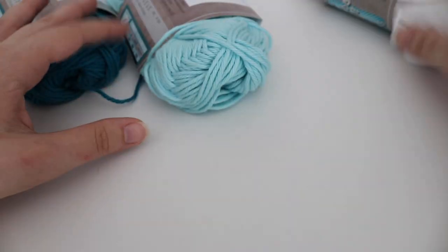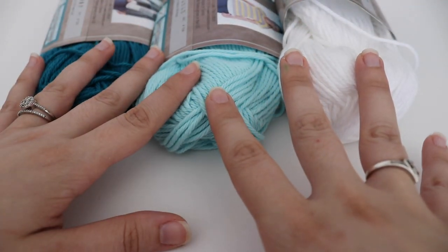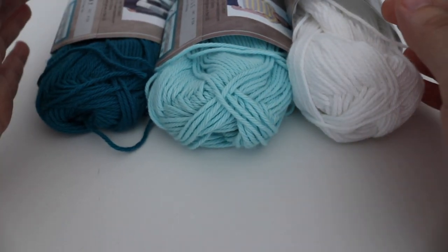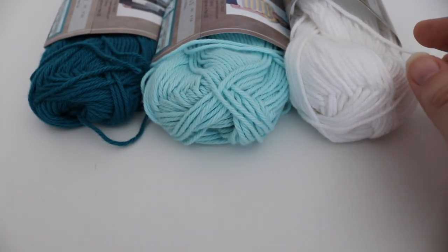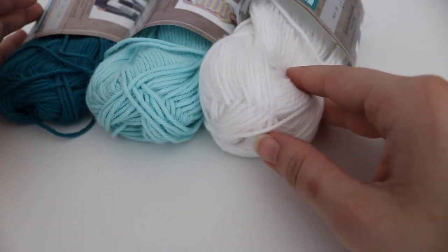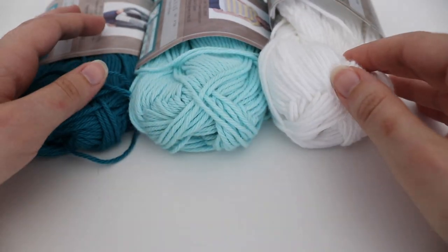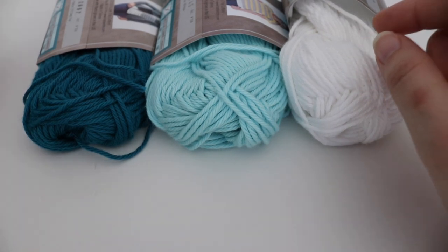I'm using deep teal, aqua, and white. This is what I have left over after making the two different sizes. You could definitely get at least three of the smaller size dishcloths out of one skein, or you can make one big dishcloth and two smaller ones out of one skein of yarn. You can change up the colors to whatever you like.